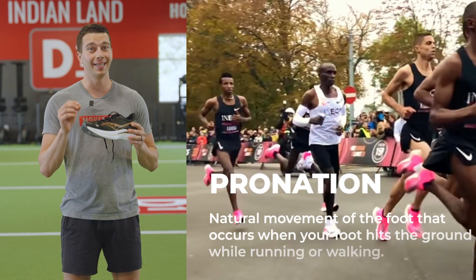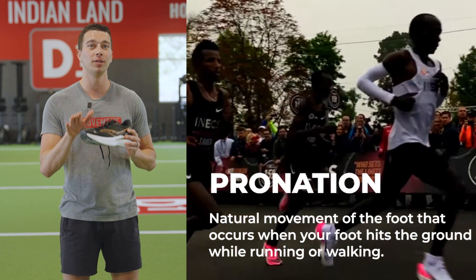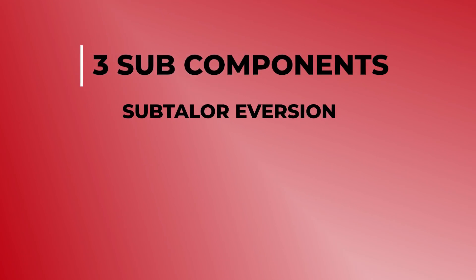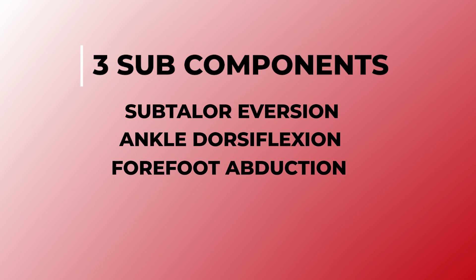What is pronation? Pronation is a natural movement of the foot that occurs when the foot hits the ground while running or walking. It is composed of three different subcomponents: subtalar eversion, ankle dorsiflexion, and forefoot abduction.